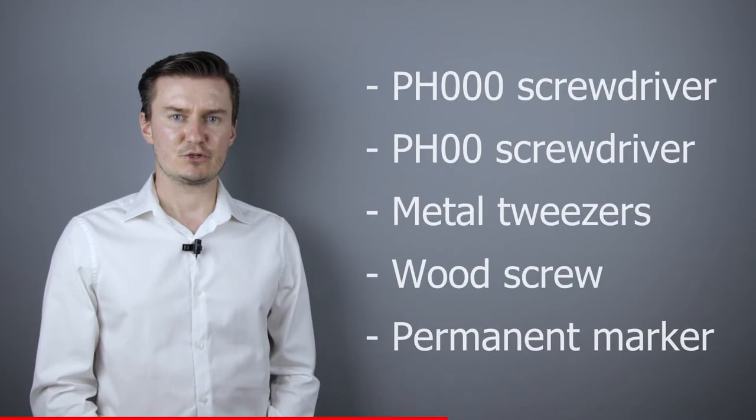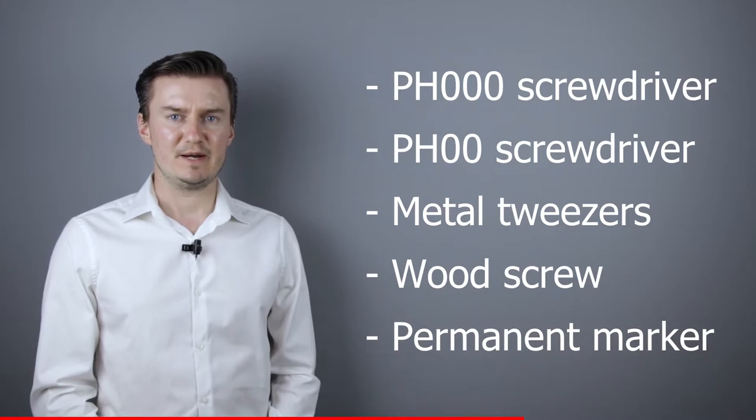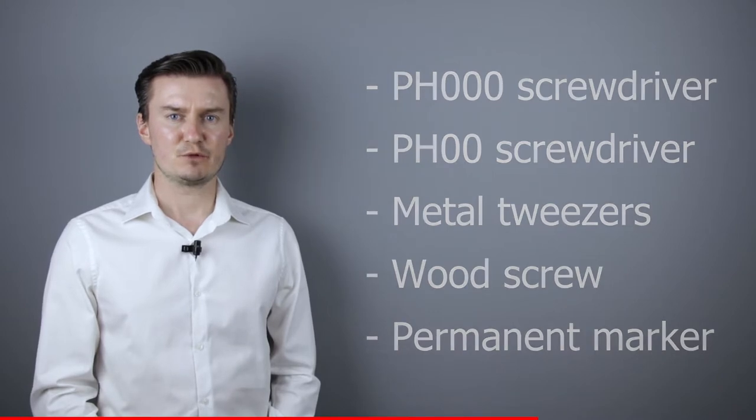Before I start, let me talk about the tools that I've used to disassemble the lens. I've used a PH30 screwdriver, a PH20 screwdriver, a metal tweezers, a wood screw, and a permanent marker. If you're interested in buying them, then the links are in the description below.